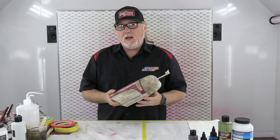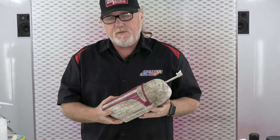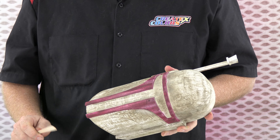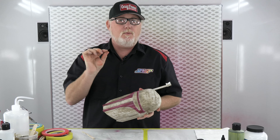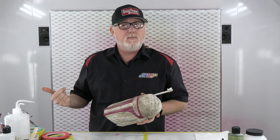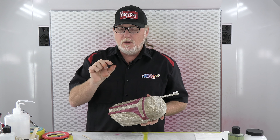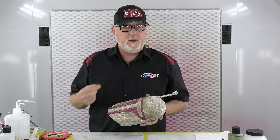I went ahead and unmasked this and I had a couple little bleeds here and there, took care of a few of them already. The best way to get rid of them is with q-tips — especially the pointy kind, they're makeup q-tips. You can get them at most drugstores; they don't come in the big giant q-tip box but there's little pointy cotton swabs. Those are great for doing touch-ups or cleaning your airbrush.